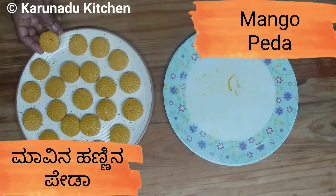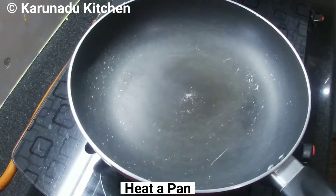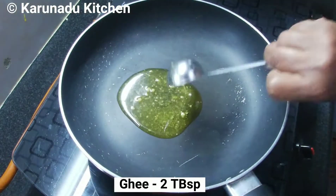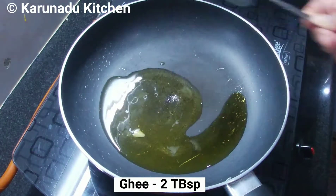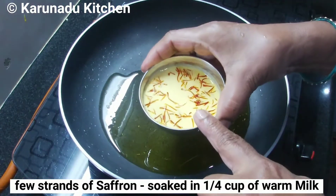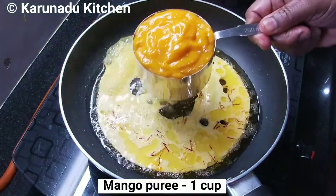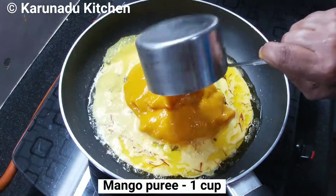I will mix the dish in a pan. I have to add 2 tablespoons of pasta. Add 1 cup of tea and oil.